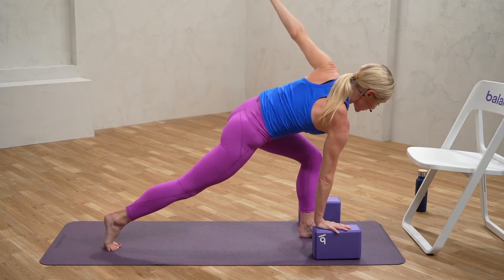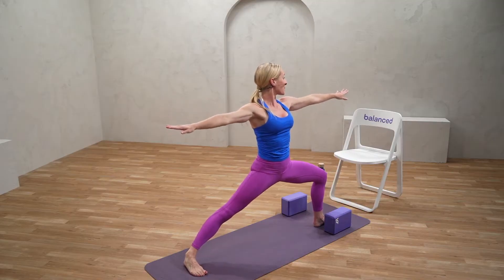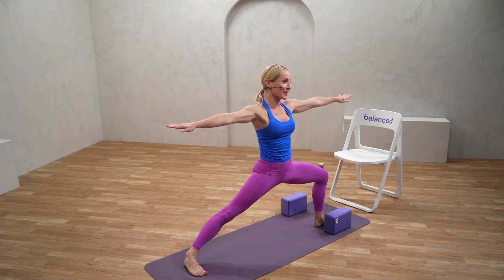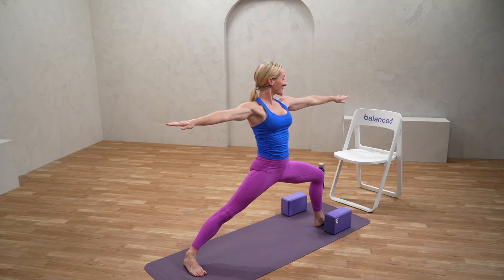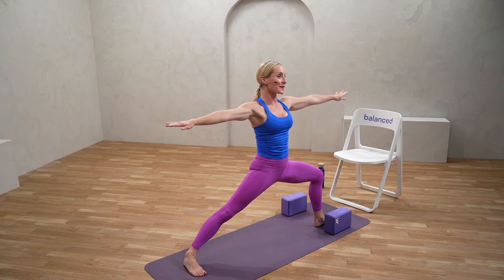From here we're going to release into warrior two. Anchoring that back foot down, we're going to cartwheel the hands open. Gaze goes out over those front fingertips. We're moving right here into our strength element where we're holding the poses and really focusing on technique. We'll flow these later, but right now we get to hang out in them, breathe, enjoy, and feel the strength of our muscles holding us up. Feeling those arms extending infinitely west and east, the heart open in the center.